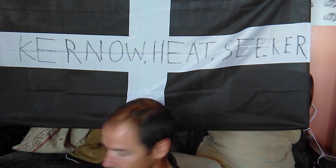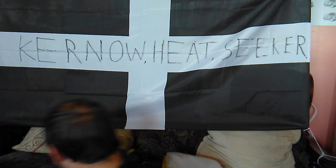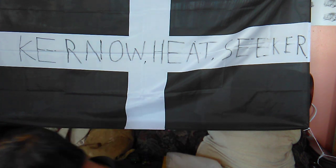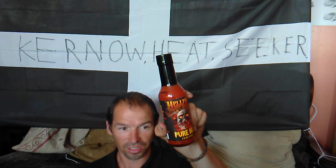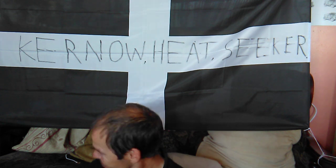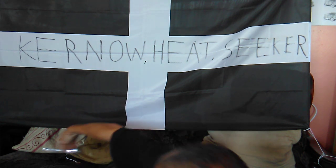Right, here we go. Where's the sauce? I have lost the sauce — how can I lose the sauce? Where's my sauce? I had it here just now. It's at the side of me. Hellfire hot sauce. Hopefully YouTube can see this, I really do hope you can. And Facebook? Where's my spoon? Not trying it yet.